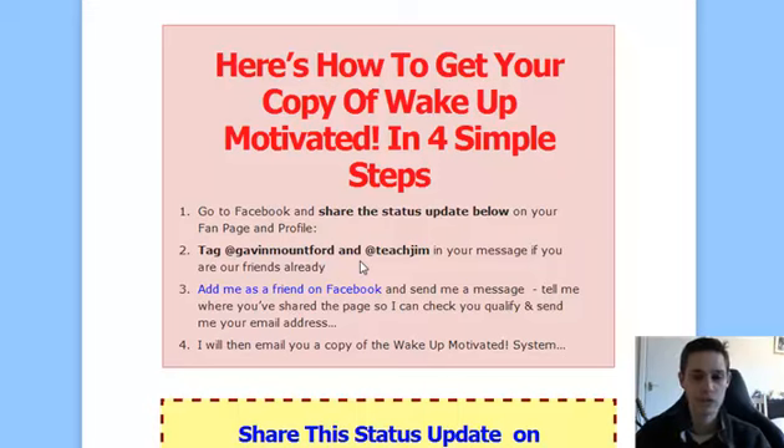All you then need to do is send me a quick message. Step three: add me as a friend on Facebook and send me a message. Tell me where you've shared the post so I can check it out and make sure that you qualify to get your copy of Wake Up Motivated. And send me your email address through Facebook messages so I can then email you a copy of the Wake Up Motivated system.